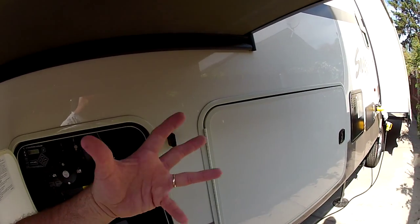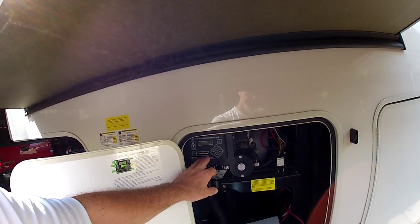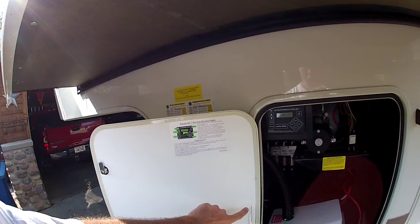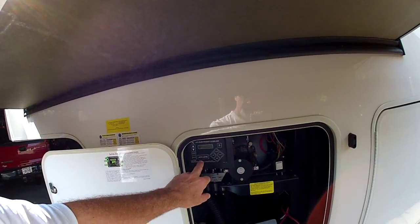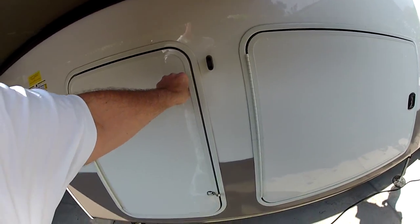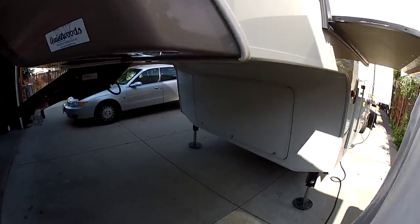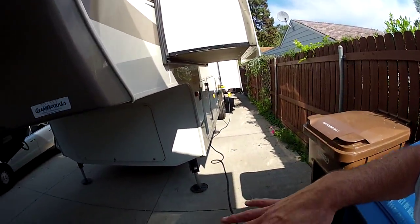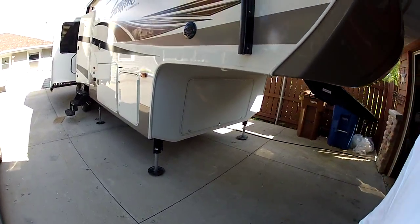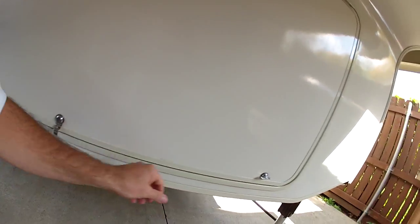This switch here operates all three slides, or you can turn the valves to close one, two, or three — whatever you want. This is the self-leveling system, which is really intimidating I suppose, but it tells you how to operate it. You put the front legs down, go into the menu, hit auto level, and all six jacks come down and do whatever they need to automatically. It's really cool, and the storage space up here is really huge.